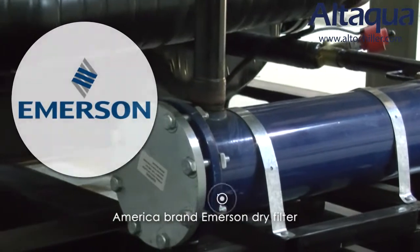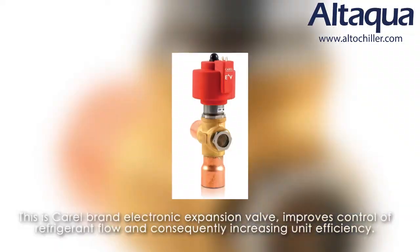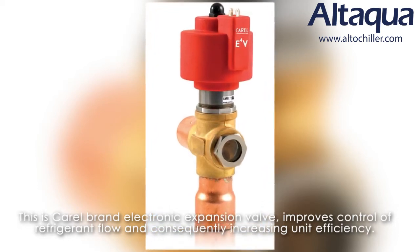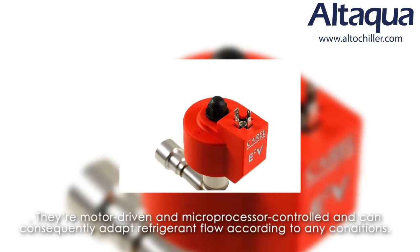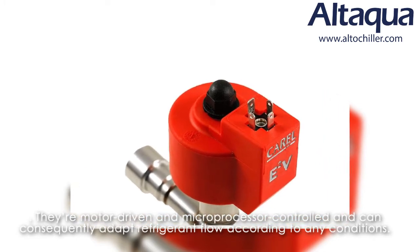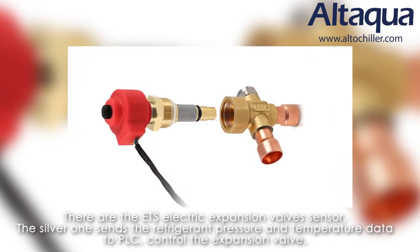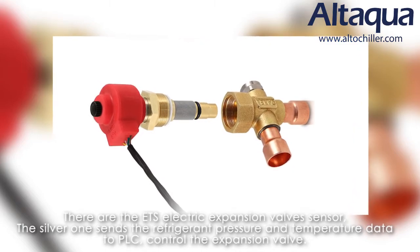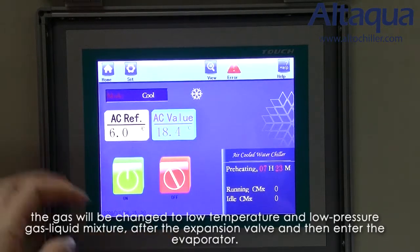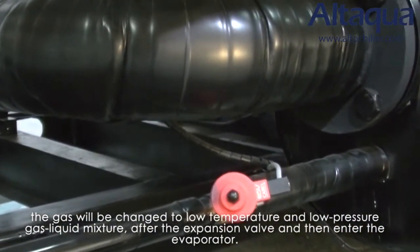There is an Emerson brand dry filter, which can absorb moisture and small particles from the refrigerant. This is a Carel brand external expansion valve, which provides improved control of refrigerant flow and consequently increases unit efficiency. They are motor-driven and microprocessor controlled, and can adapt refrigerant flow according to any conditions. There is also the ETS electronic expansion valve sensor — the silver one sends refrigerant pressure and temperature data to the PLC to control the expansion valve. The gas will then be converted to a low-temperature, low-pressure gas-liquid mixture after the expansion valve and enter the evaporator.